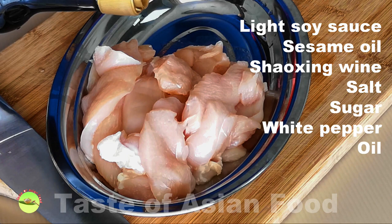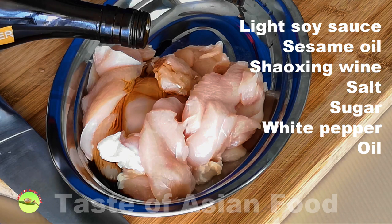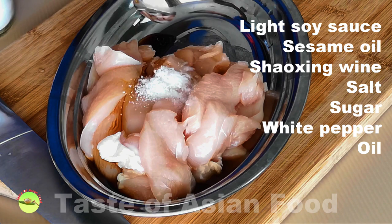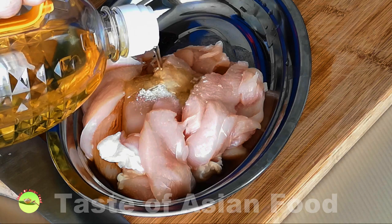Marinate the meat with the following ingredients: light soy sauce, sesame oil, Shaoxing wine, some sugar, some salt, some ground white pepper, and finally some oil.